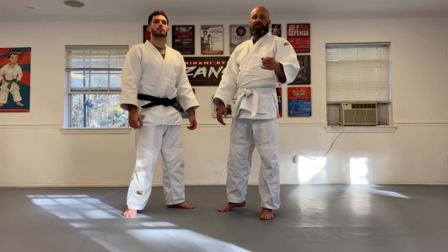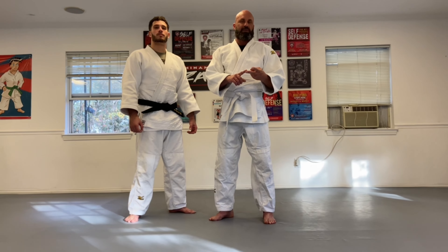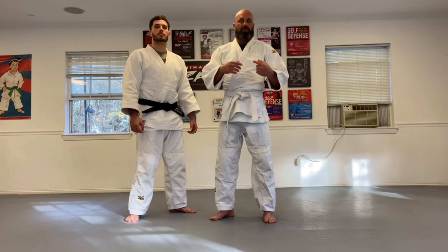All right, let's get into the technique. Today we're going to demonstrate two variations: one being the sporting version, the second being a self-defense application. With the sporting version, we're going to go Gi. When we get into self-defense, we'll go No-Gi.